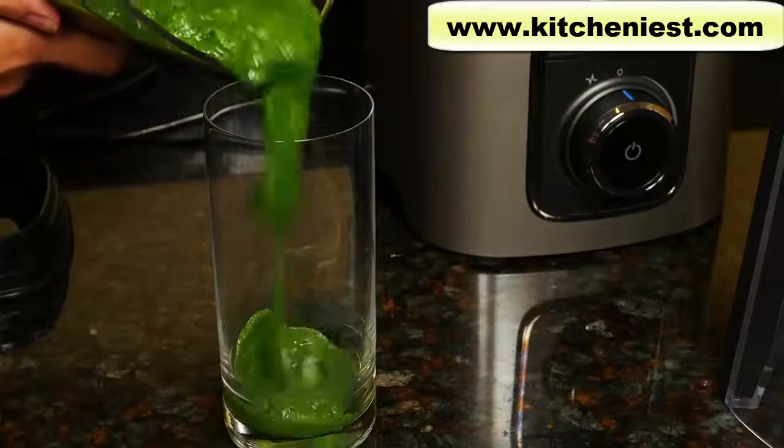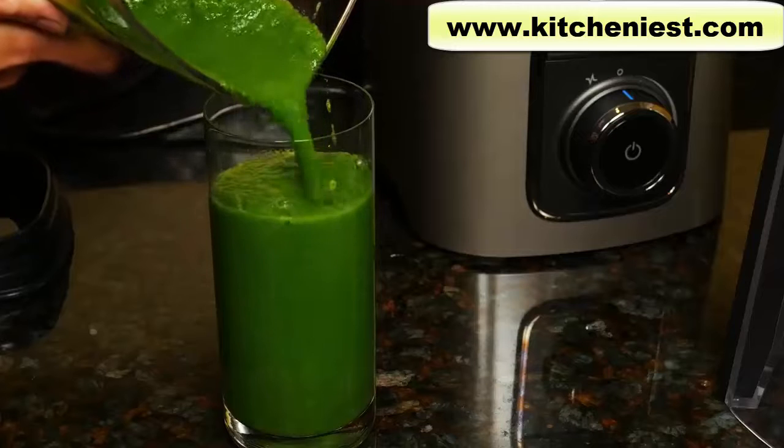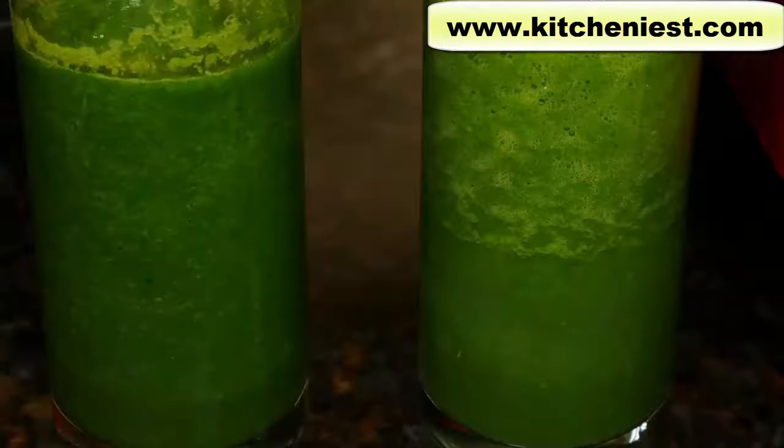Vacuum blending is supposed to suck air out of the blender before blending, so whatever you're blending will be bright in color and have less foam. There's also supposed to be less separation, so you can store smoothies and juices for a day instead of drinking it right away. We'll test that out in a few minutes.